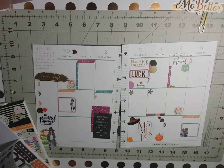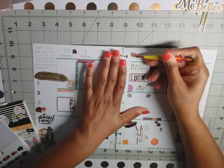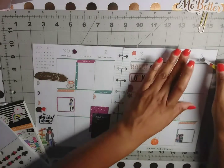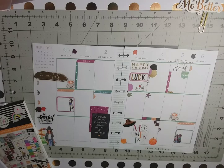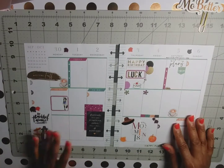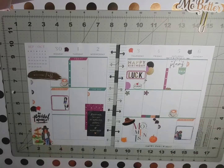We are almost done — a few more fall elements and that is it! That is my first full week of fall spread for September 30th through October 6th. Again, if you haven't already, hit that subscribe button, the notification bell, and give me a big thumbs up. And that's it, guys — until next time.